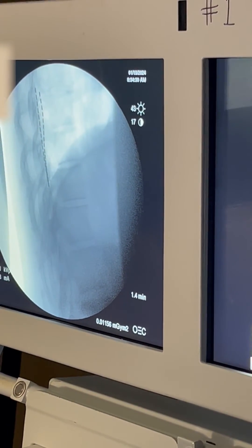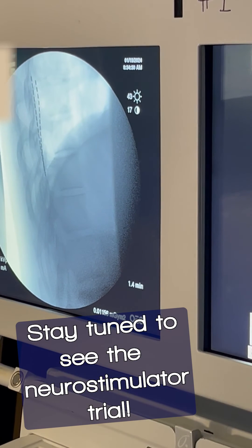Now we're going to show you the lateral posterior view. This patient has some scoliosis, so there's a little parallax — they are posterior in the canal.